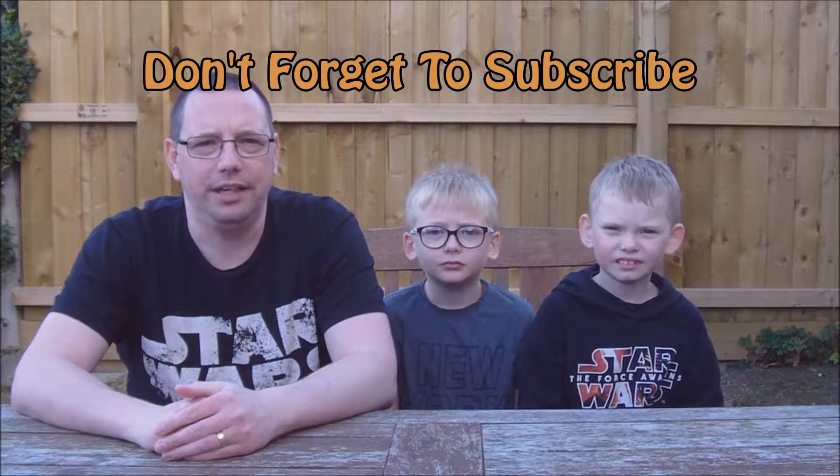Thanks for watching. Leave us a like down below and leave us a comment. And if you haven't already done so, hit that subscribe button. And until next time, see ya!